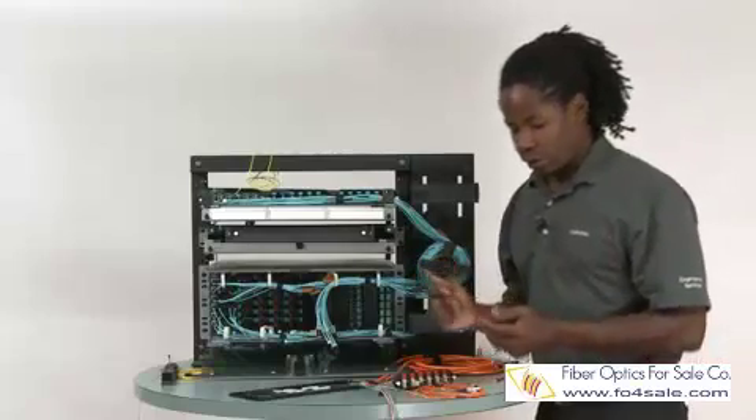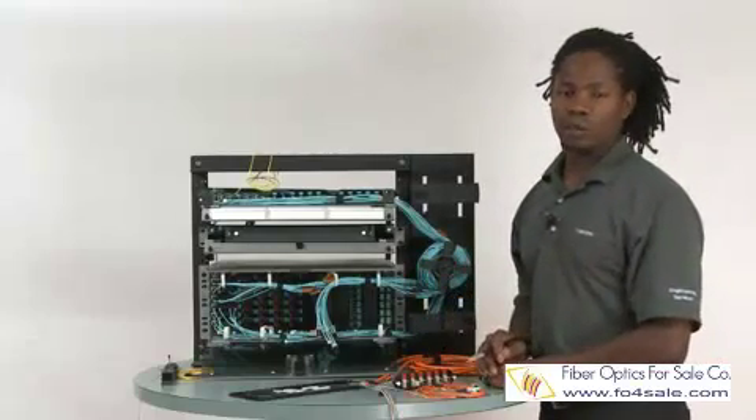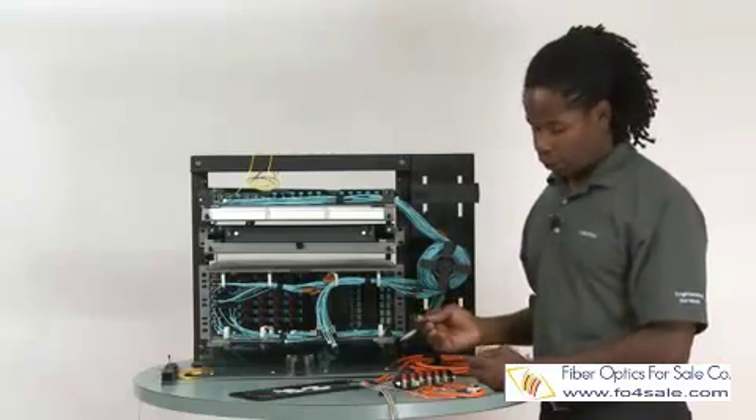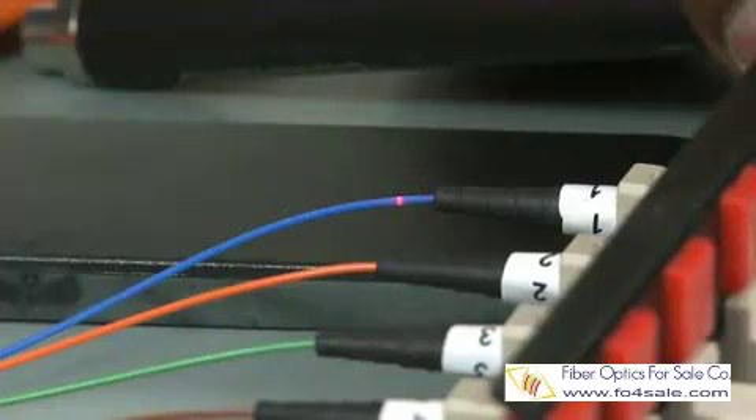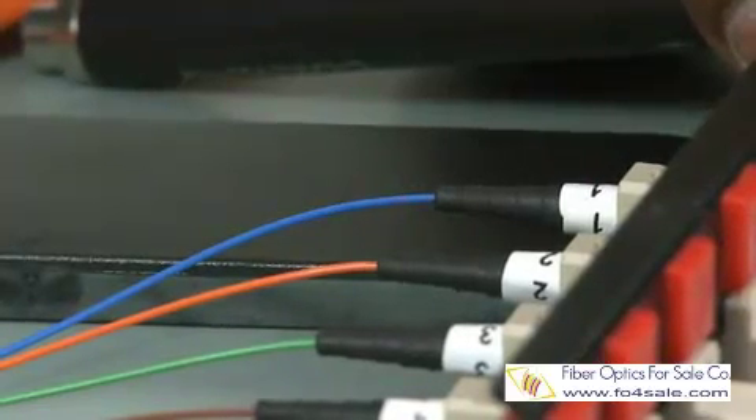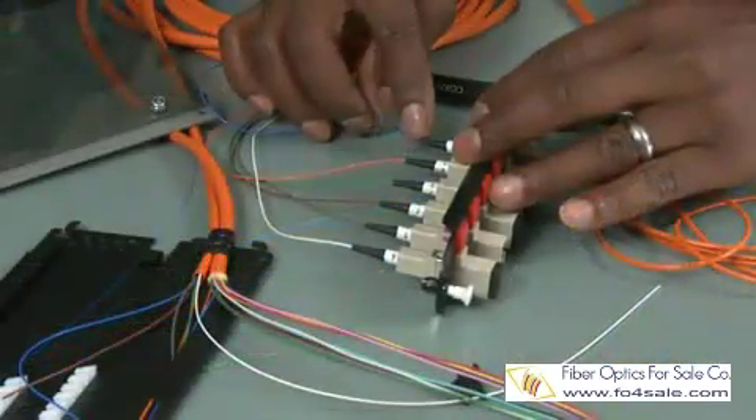Another thing you can use a VFL for is determining if you have a broken connector in the back of the housing. With my VFL plugged into the right port, I can see there's a blinking light on the back here indicating a broken fiber.